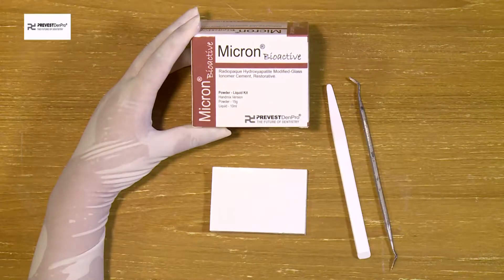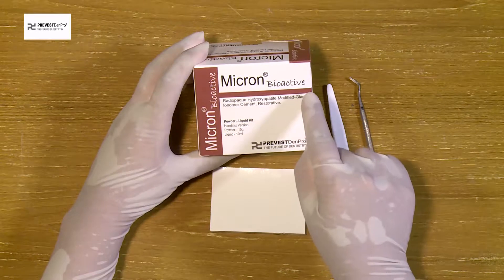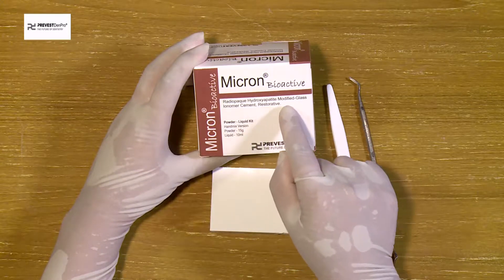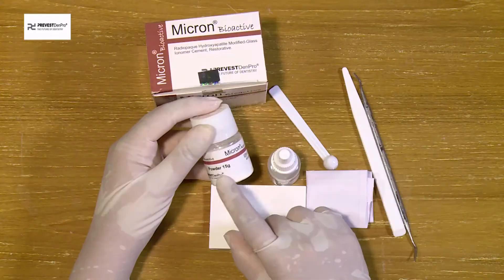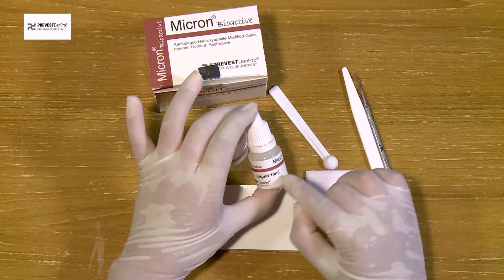We are happy to introduce Micron Bioactive, manufactured by Prevest Denpro Limited, which is a hydroxyapatite-modified glass ionomer cement. The composition is highly biocompatible and bioactive. The kit contains 15 grams of powder, 10 ml liquid, a dispensing spoon, a mixing pad, and an instructional manual.